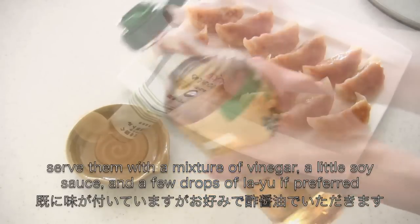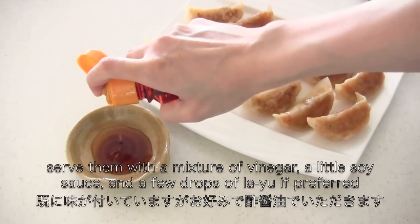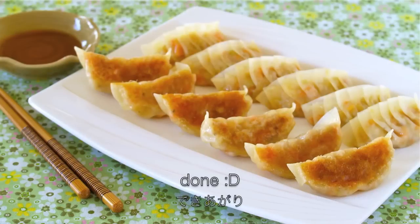It is already seasoned but you can serve with vinegar, soy sauce, and layu if you like. And now it's done!